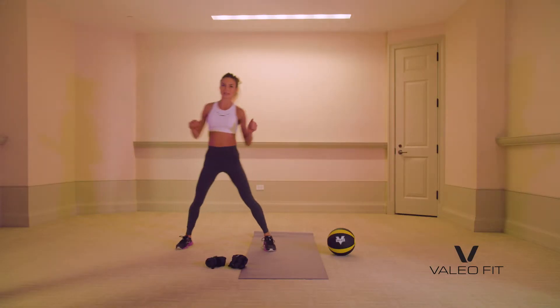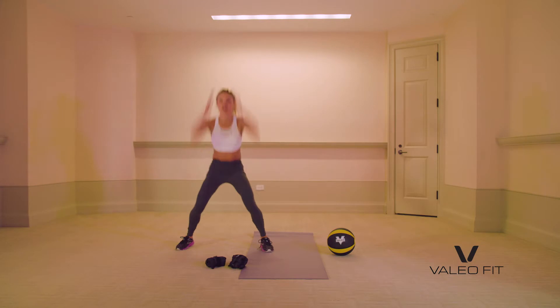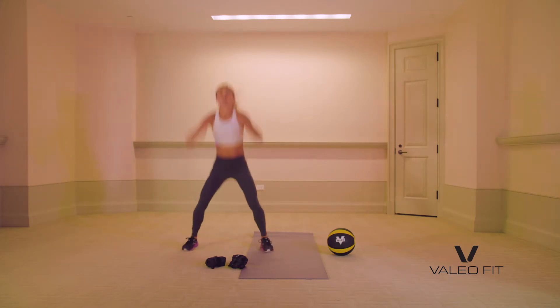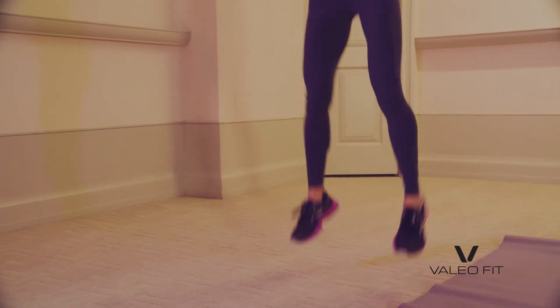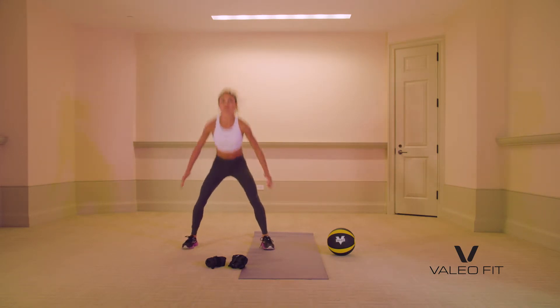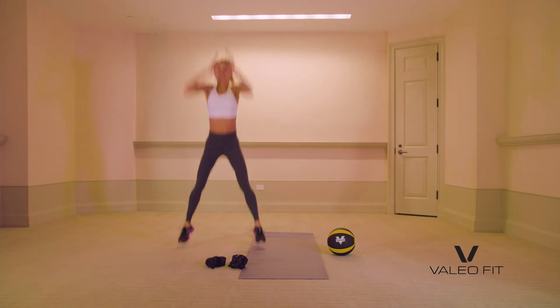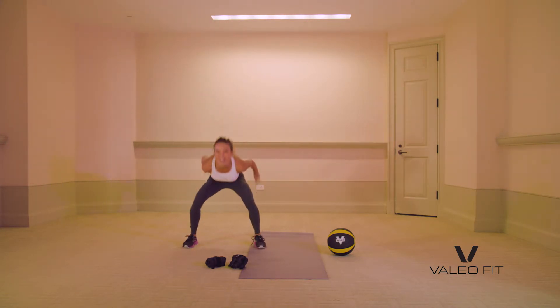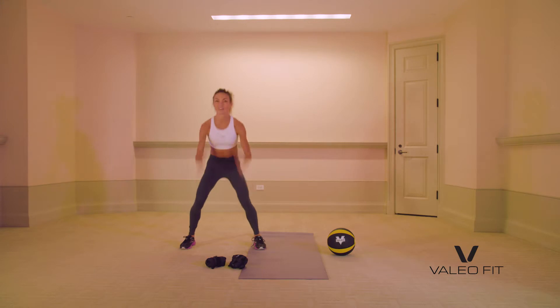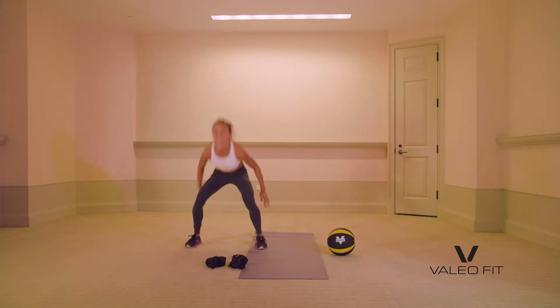And we're going to do jump squats. Here we go — 30 seconds. Squat down, jump it up. Squat down. And if you want, you can absolutely just do air squats. But if advanced, we want to go up — get some air. Use your hands for momentum. You've got this. It's not that bad. We love this. Only eight seconds left.